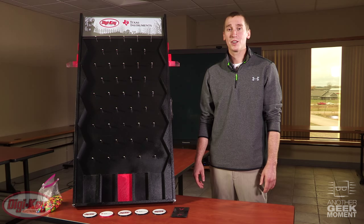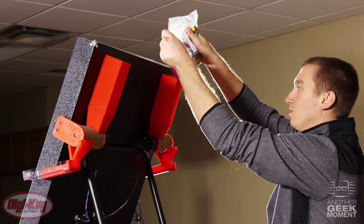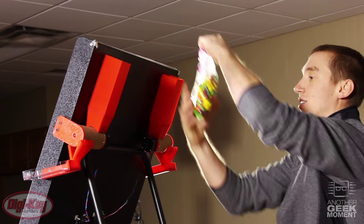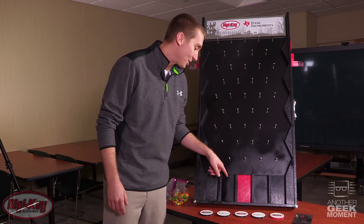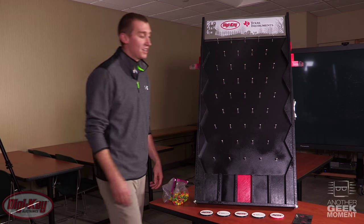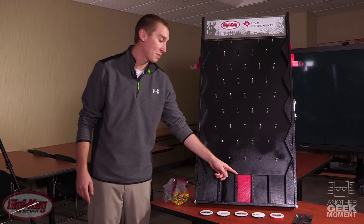Now let's get started to get the candy to fill these dispensers. So how this works is that you have three different winners here and two losers. This winner you get candy coated chocolate covered discs, and this side is fruit flavored bite-sized candies, and this jackpot right here you get both.